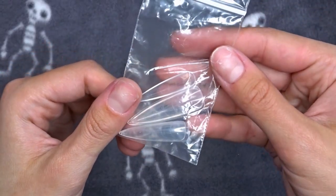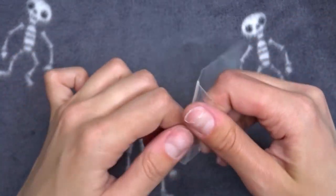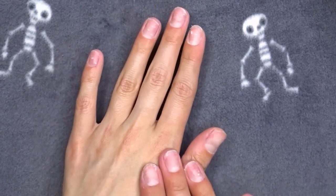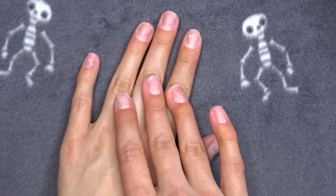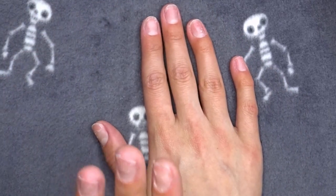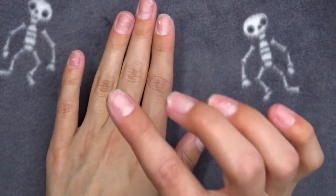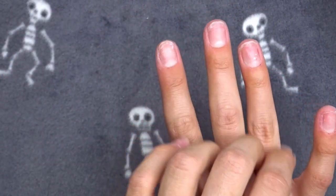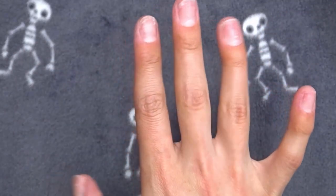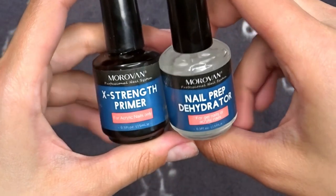I have some dual forms I used before and cleaned off in a little baggie, so they're already pre-sized. I'm going to put the poly gel on one hand at a time - I'll prep this hand with a primer and base coat, then put the poly gel on, and then put the base coat on the other hand so that while I'm working on this hand, the other one doesn't get any dust or lint stuck to it, since the primer and base coat are very sticky.